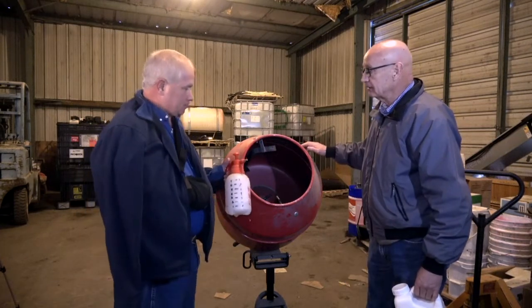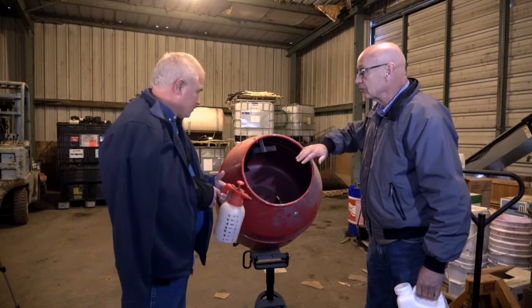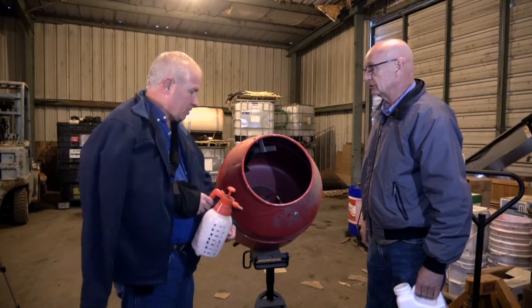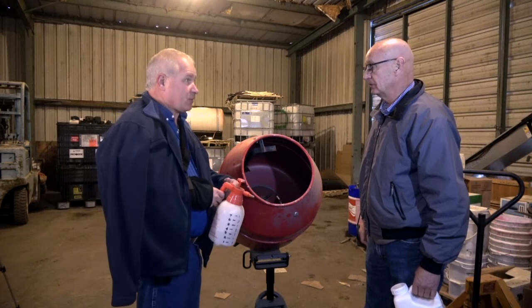And this is an electric cement mixer — nothing fancy. It works really well to hold 80,000 kernels. We actually put a box right here, and we can dump it over in the box, or we dump it right in the back. A lot of times we put it in the same bag for test plots.